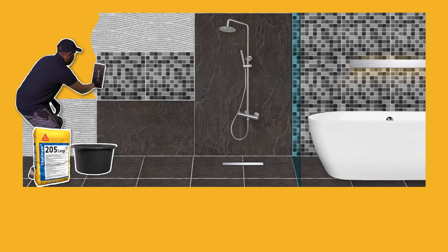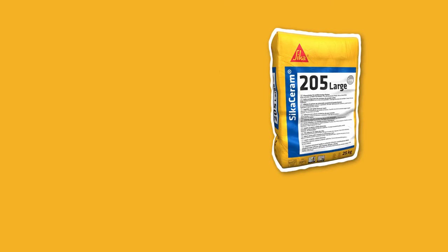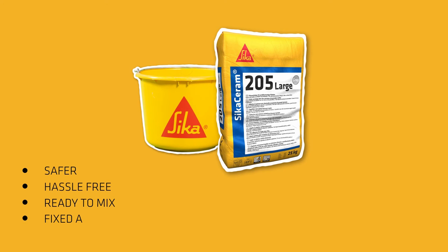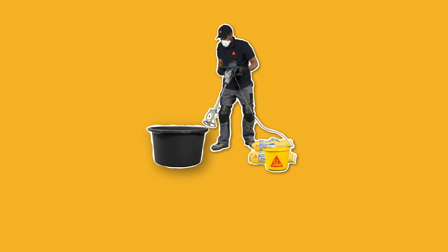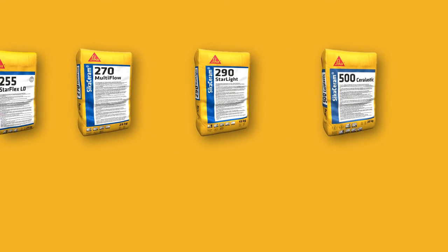Thin-set tile adhesives prevent tiles from slipping from the wall during and after installation. Last but not least, thin-set tile adhesives are safer and hassle-free. They are delivered in ready-to-mix bags where only a fixed amount of water has to be added, then mixed for three minutes using an electrical mixer — and ready. Spend your time more effectively.